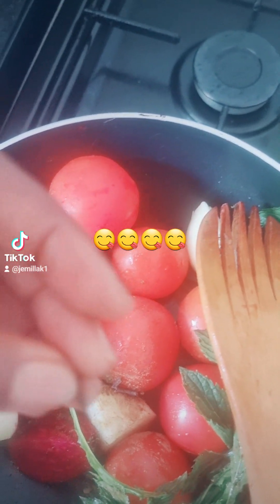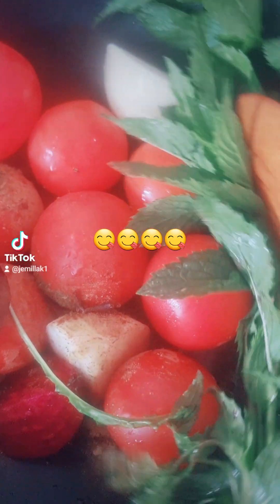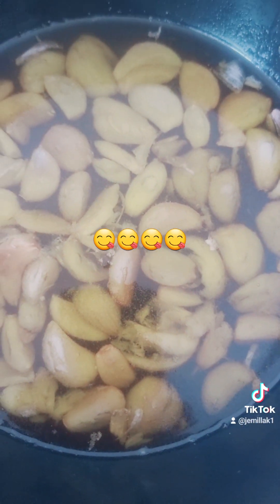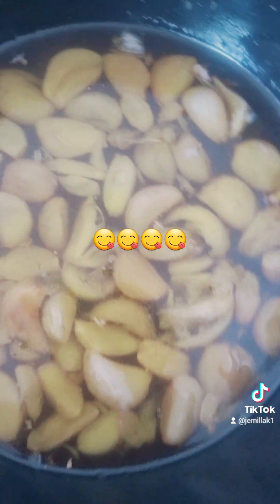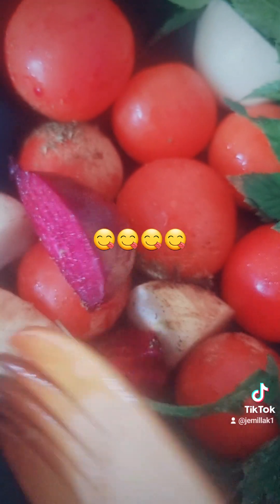I'm adding some cloves. For the garlic, I've dropped it in olive oil — that's my garlic sauce — and I'm going to use that oil to cook this. I'll add about one liter of water and leave this to boil.